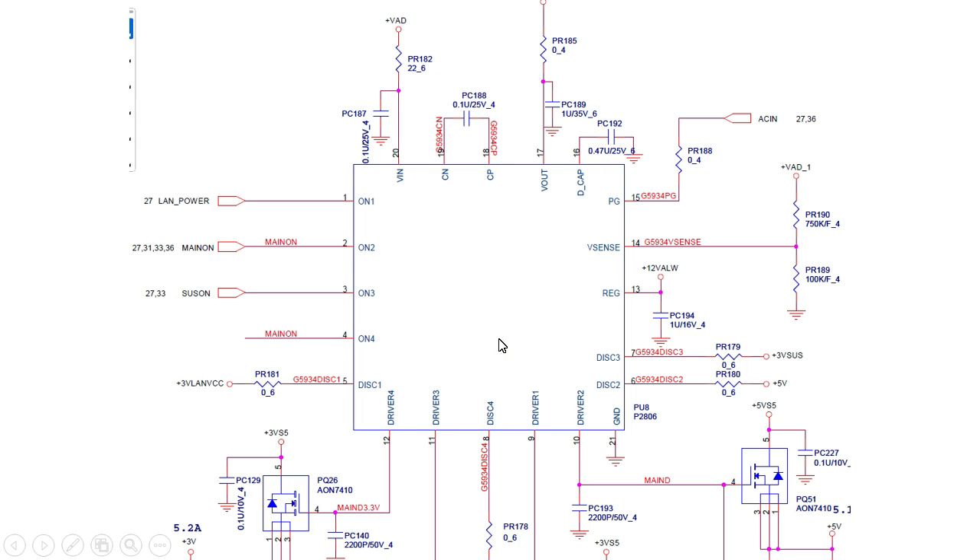Let's look at another IC. This is a bigger IC. First, let's detect the V out — here we have the V out. In order to get this output voltage, the IC must first receive the working voltage, V in. Without V in, this IC cannot work. That is the first input. These symbols here indicate that these three signals — ON1, ON2, ON3 — are inputs.